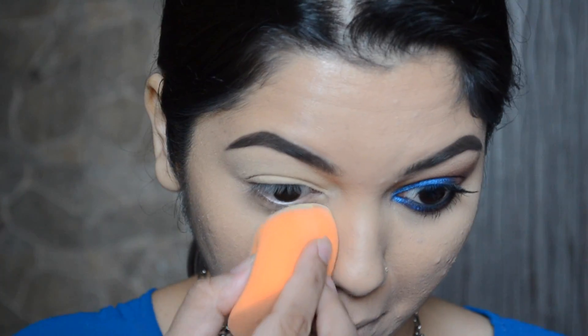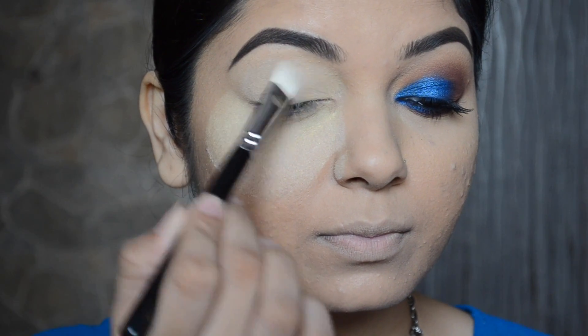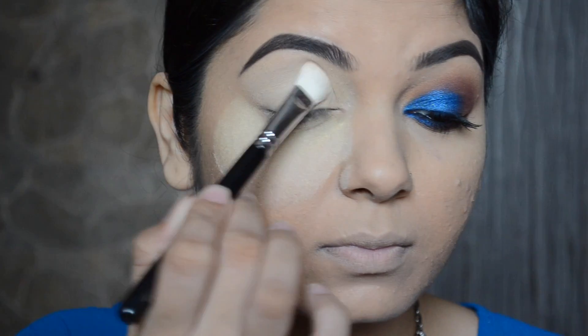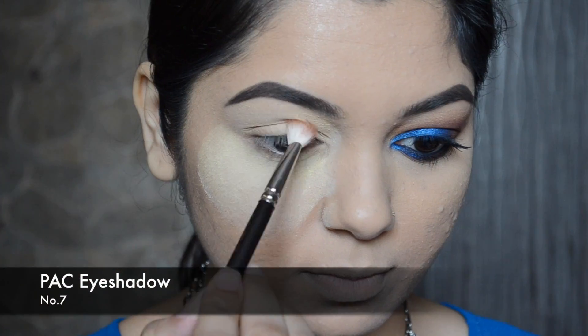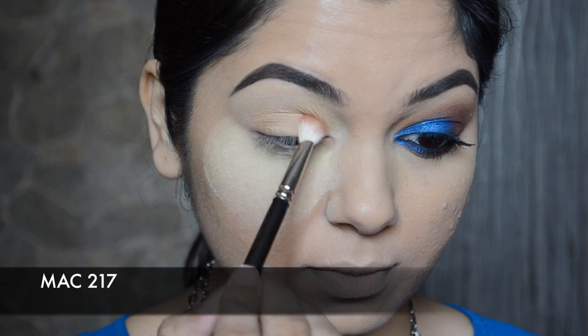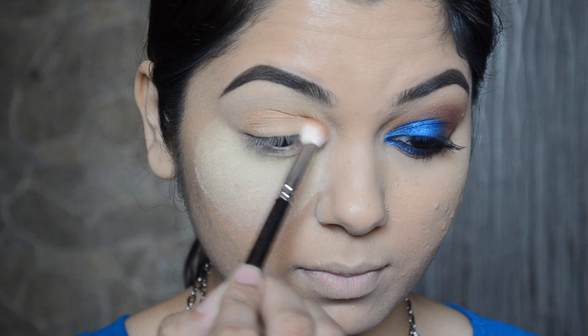I'm going to apply a really good amount of powder under my eyes so that if there is any fallout, the rest of my makeup won't spoil. I also applied some translucent powder on my eyelid so the colors blend more nicely.